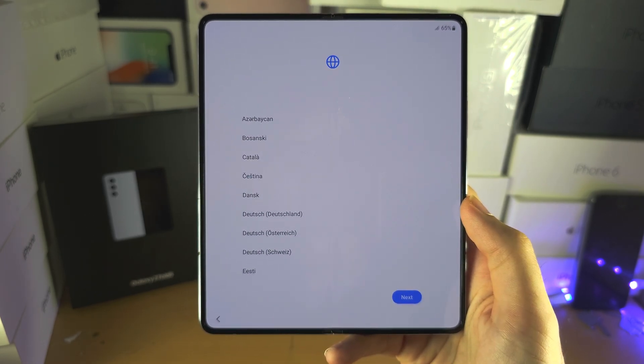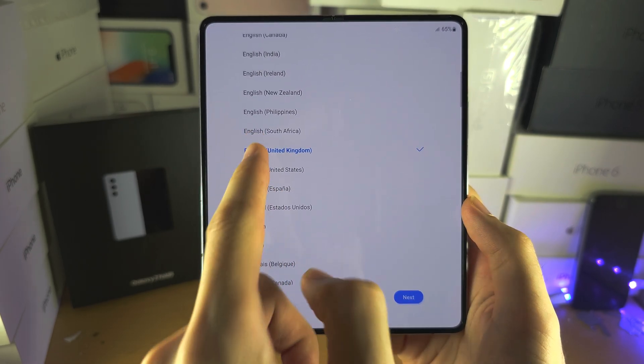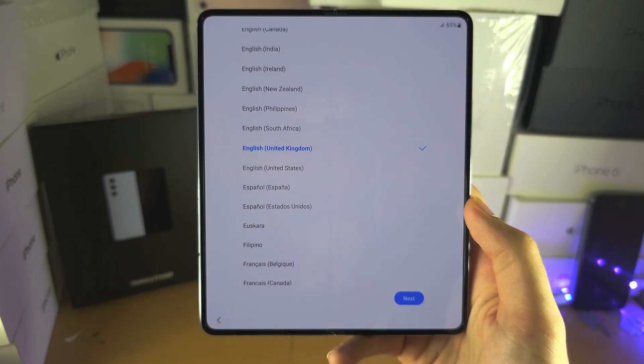It's now going to ask us for our language and region. I've selected English United Kingdom.